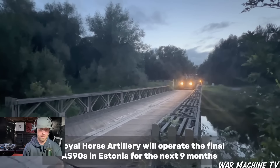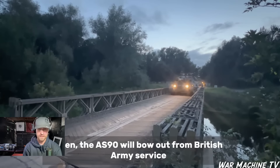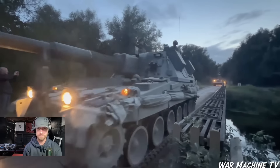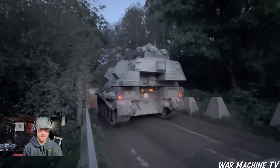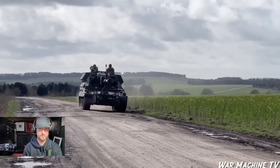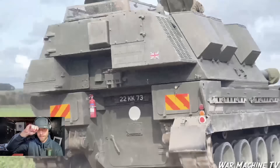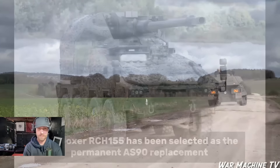One Royal Horse Artillery will operate the final AS-90s in Estonia for the next nine months, and then it's gone. So if you're heading to 1 RHA — or as some say, 'worst RHA, first or worst' — you're going to get to use the AS-90 in Estonia and then you won't use it anymore. You can just see how big it is — look at the two guys in the top turret, it's absolutely massive, but obviously nowhere near as long as the Archer.